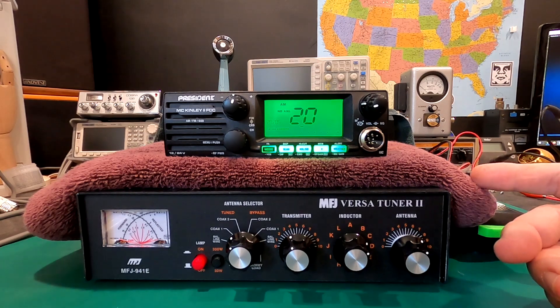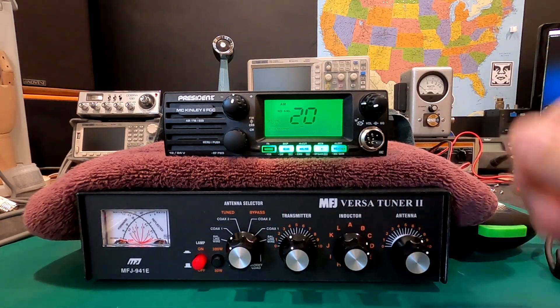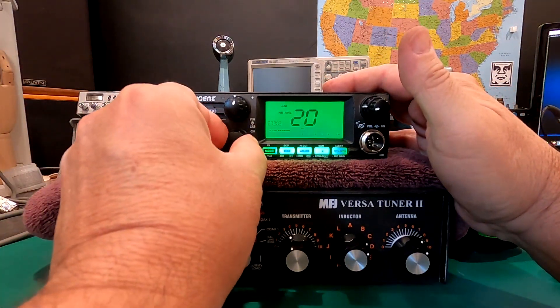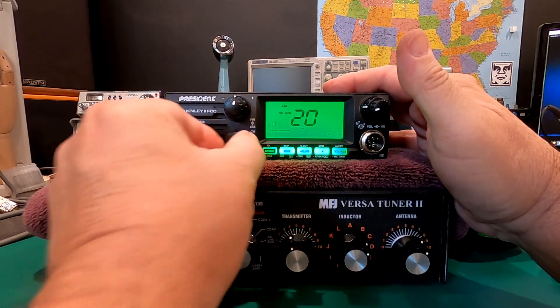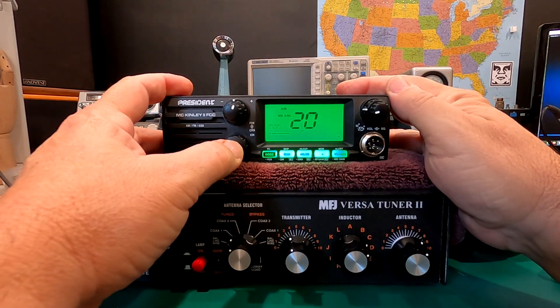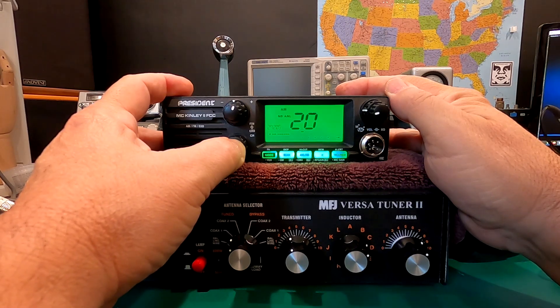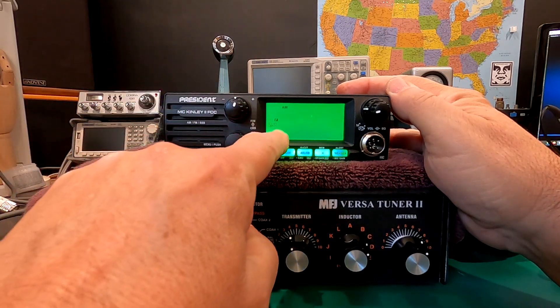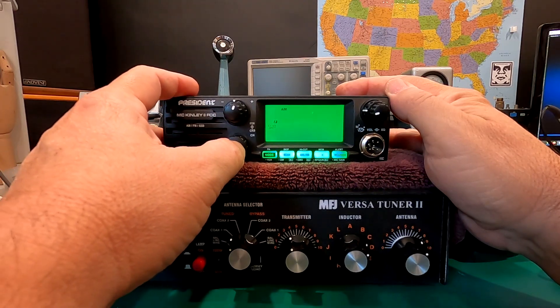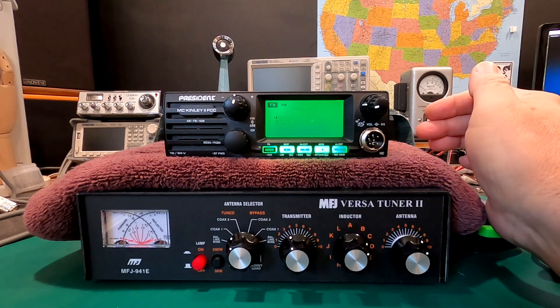In order to activate the automatic SWR meter, we're going to have to go into the menu section. This is our channel selector — this rotary dial here. It also functions as a menu access button, so I'm going to push this and hold it until we get into our menus. I'm already in SWR. I'm going to push this again to confirm that I'm in automatic SWR check mode.